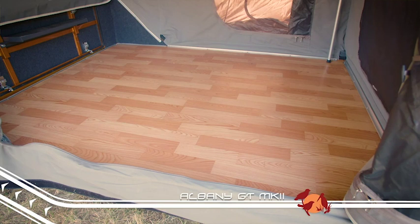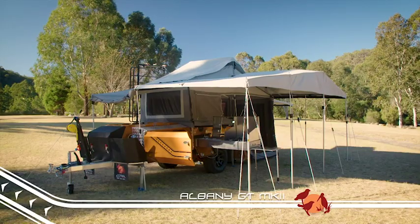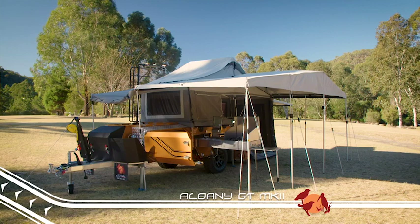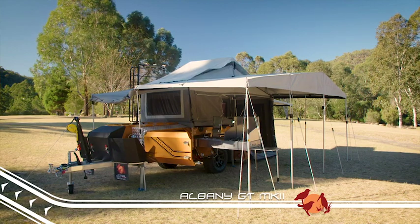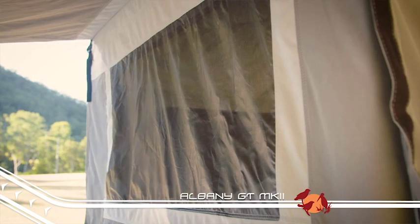If you have kids, you can easily fit a set of camp bunks or camping mats on the floor at night to utilize the space during the day. If you're base camping for a few days, setting up the huge extension annex and awning more than doubles the living area, and adding the annex walls provides great protection from the elements.